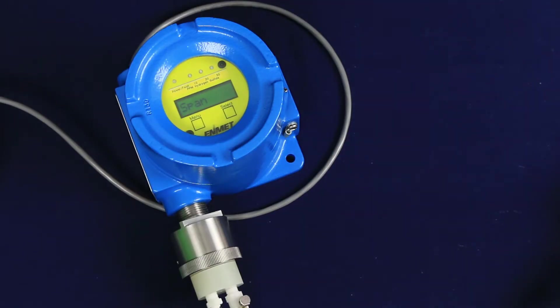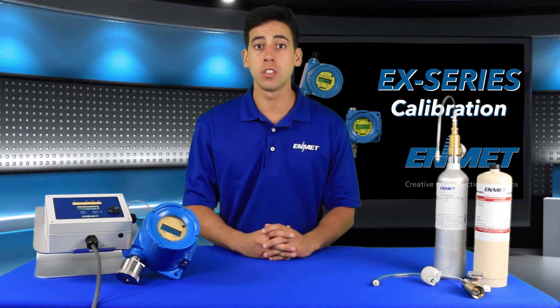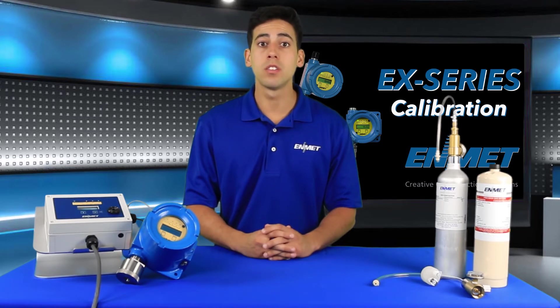The span calibration function must be performed by exposing the sensor to calibration gas — in this case, 20 ppm hydrogen sulfide. If you've just completed the zero procedure, the span menu option should still be highlighted on the display. Otherwise, use the menu key to cycle through the maintenance menu and highlight the span menu option.